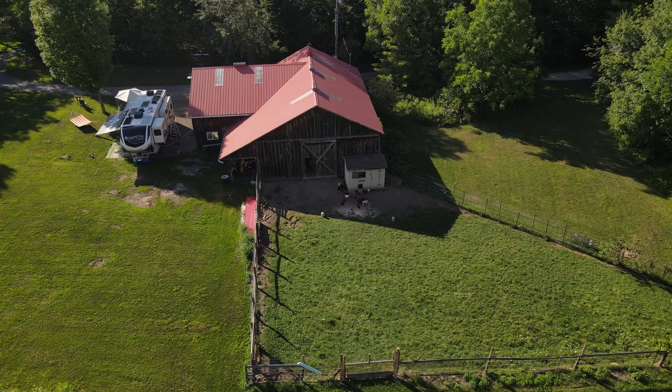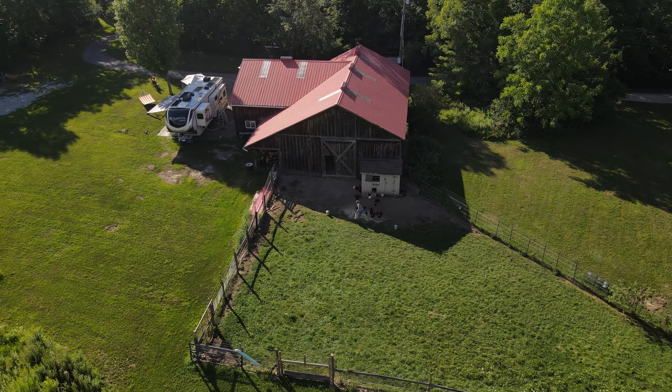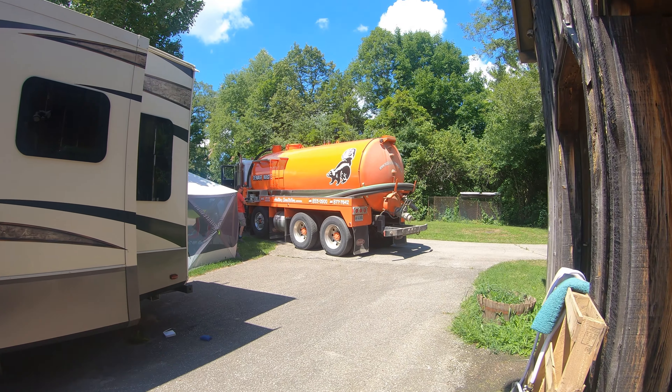We only use our sewer tote for our 50 gallon grey water tank. Our black tank is also 50 gallons and it lasts us up to two to three weeks before it needs emptying. We made it last over three weeks last summer while mooch docking at a friend's house in Ontario, Canada, but eventually had a honey wagon come pump out the black tank.